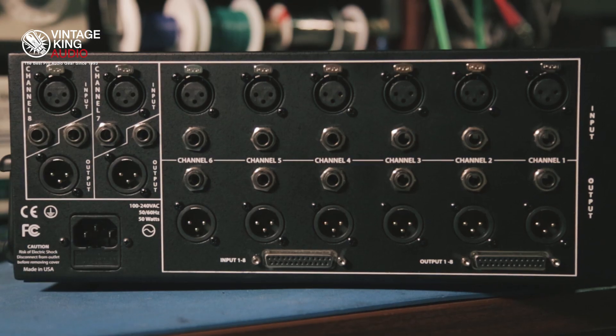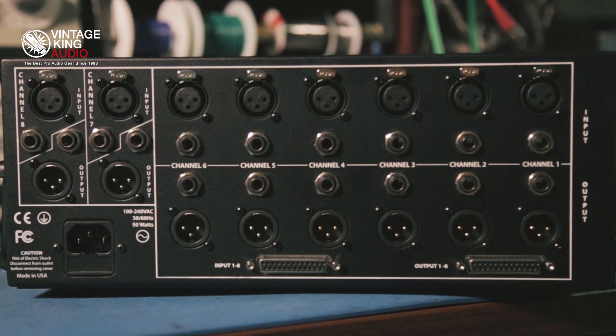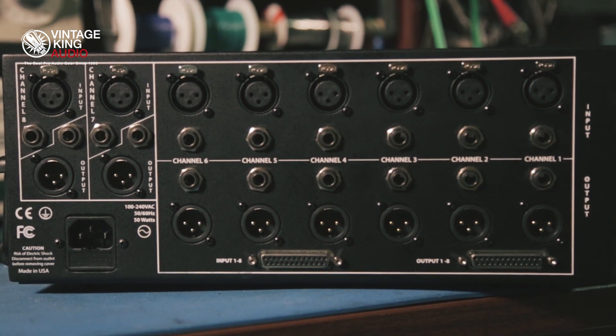You can be aware if your rails are being overdrawn. On the back panel, the R6 features DB25, XLR, and TRS connectors, so you can mix and match any cable combination you need.